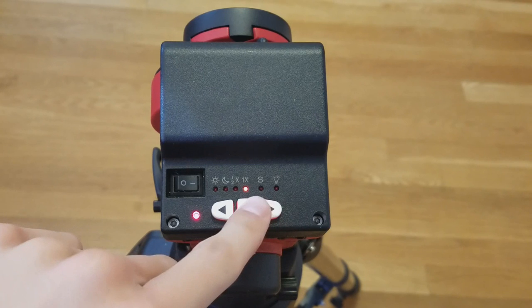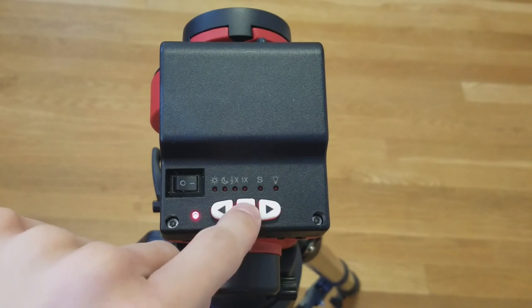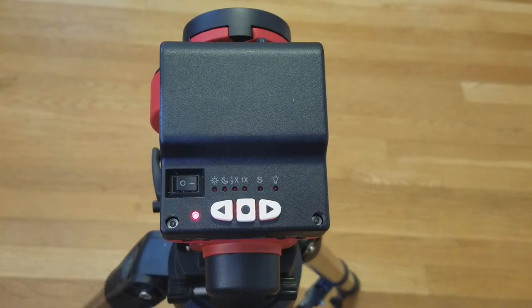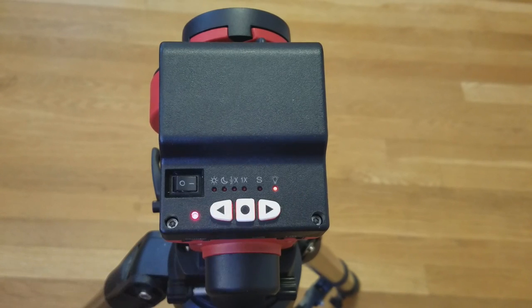If you hold the center button, you will be allowed to change the hemisphere setting. Continue pressing the center button to select your hemisphere. Holding the center button a second time will turn on the polar scope light. There will be more on that later.